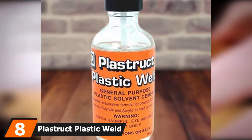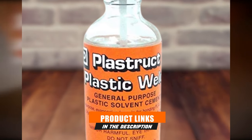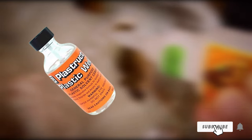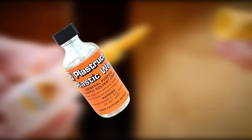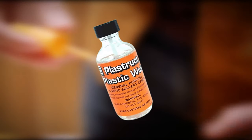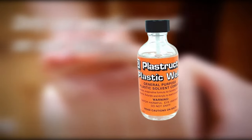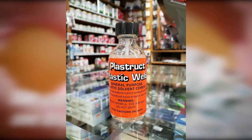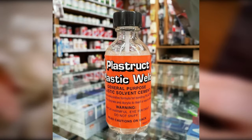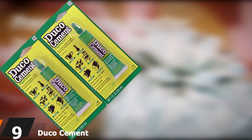The number eight position is held by Plastruct Plastic Weld. Apply this plastic cement with the included brush to permanently bond ABS to butyrate, styrene, acrylic, plexiglass, and most other types of plastic. It acts by melting the surface of the target material and using polystyrene to polymerize the two objects into a new bonded structure with nearly the same strength as the original material. Plastruct Plastic Weld is perfect for models, minor repairs, and plastic automotive part repairs. Caution: the fumes are flammable and hazardous, so only use in a well-ventilated area with a respirator.